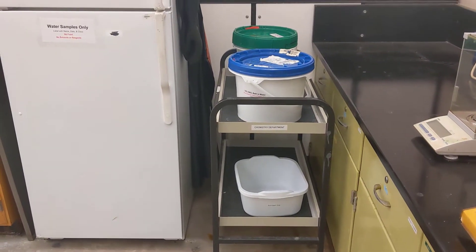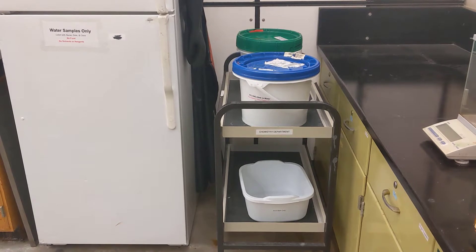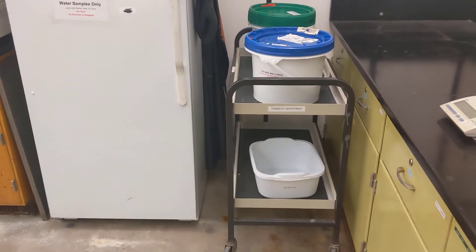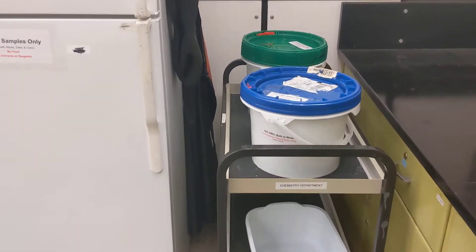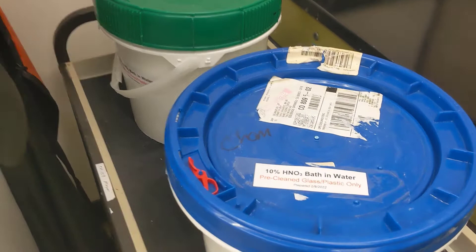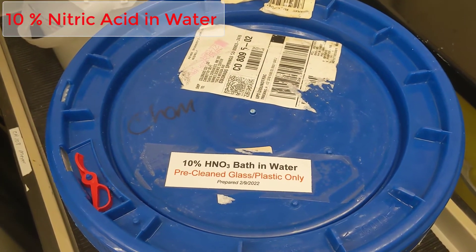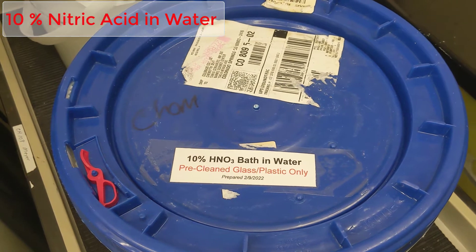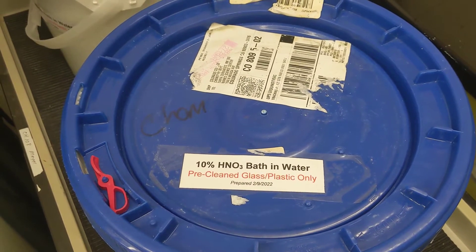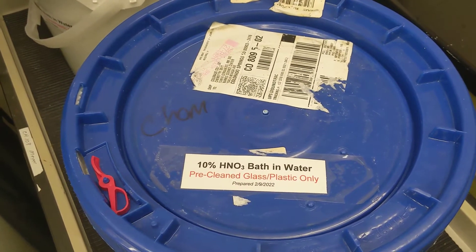This video is a quick tutorial on how to safely use the acid cleaning and rinsing bath in the analytical laboratory. The baths are in these three-gallon chemical-proof buckets here, labeled 10% by volume nitric bath and water. Anything that goes in to be cleaned must be pre-cleaned with soap and water and then triple DI rinsed, so that you're not adding soap to the system.